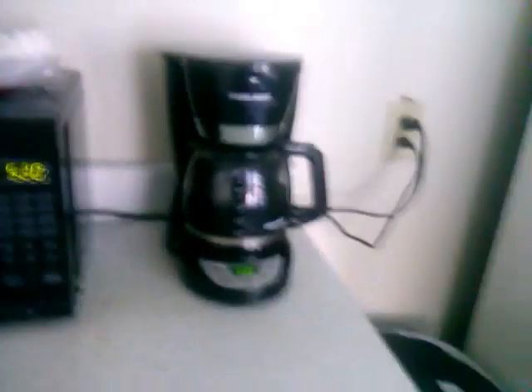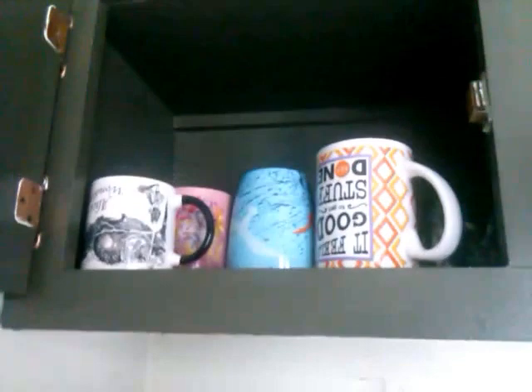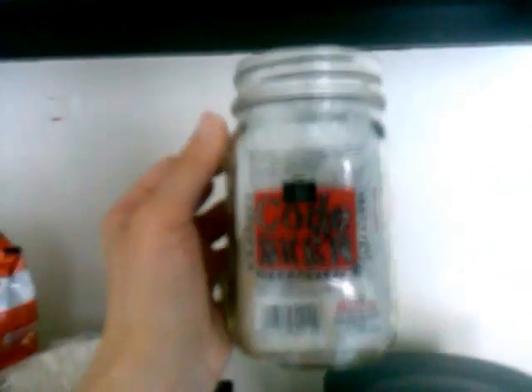This bin has all cat stuff in it. And then up here I've just got coffee filters, a measuring spoon, coffee, some iced tea mix, and a microwave. And then I have a coffee maker. Up here I have all of my coffee mugs, glass mugs, one travel mug, and then this mug I absolutely love — it's from the Safe House, it's their secret code beer.